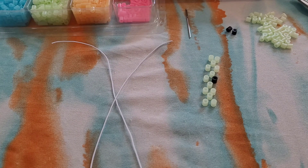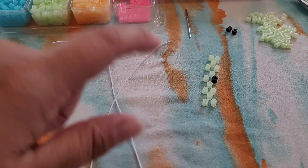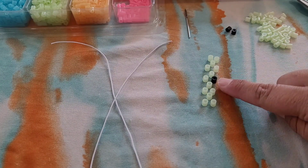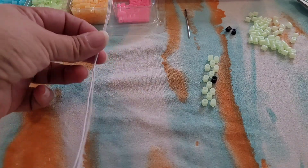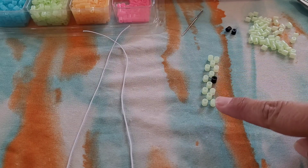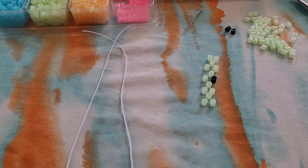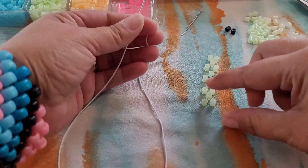Hi guys, Candy Toy Box here. Today you will need some glow-in-the-dark perler beads, and if you don't have any perler beads you can use pony beads — it will just be a bigger size. I have three black ones and the rest are just glow-in-the-dark. I have a foot of string, scissors, and the needle is optional. This will be the pattern, so if you want to stop the video and lay out your beads you can, or you can just work along with me.